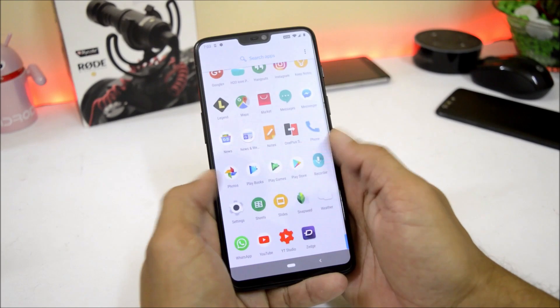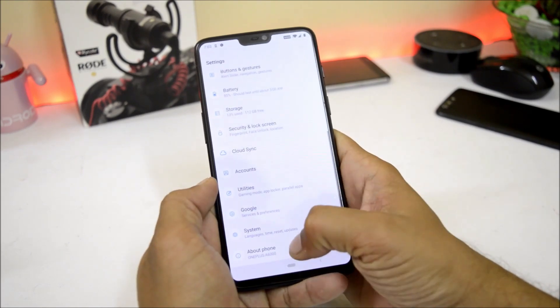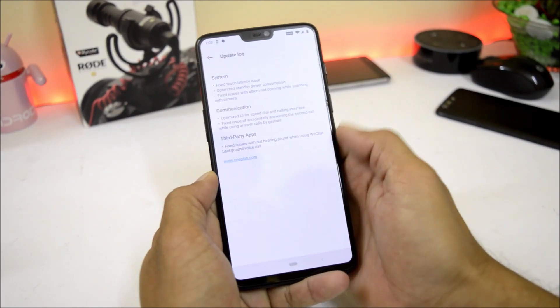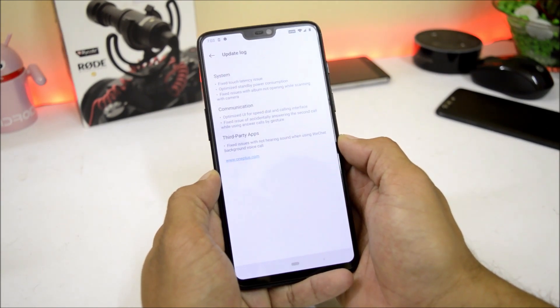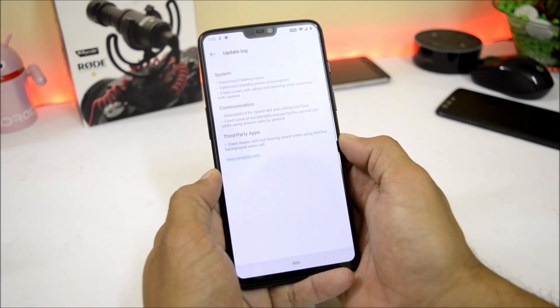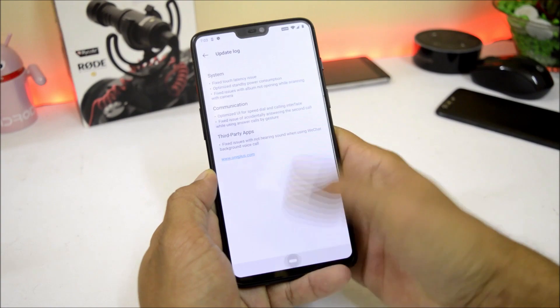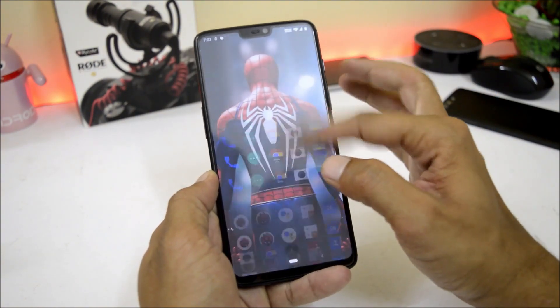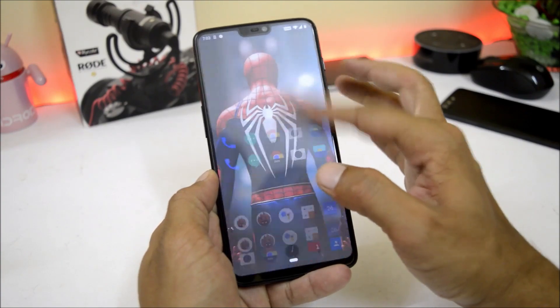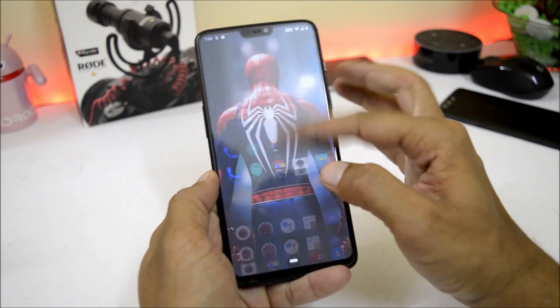Talking about the changelogs on this latest build — going to System Update, these are the changelogs related to system, communication, and third-party applications. The first system changelog says fix touch latency. I never encountered any touch issues with the device before, but after this update the touch is smoother and there are no issues or any kind of delay.